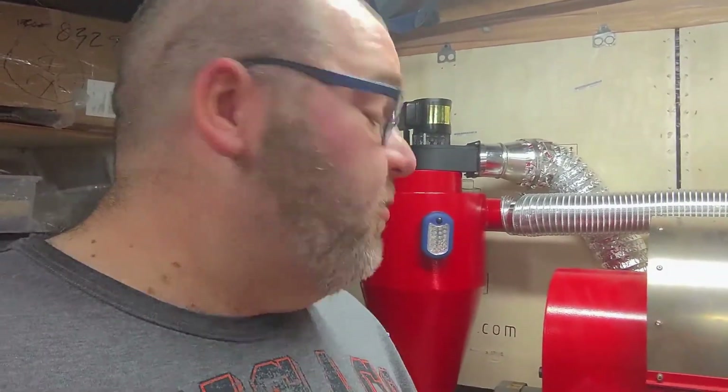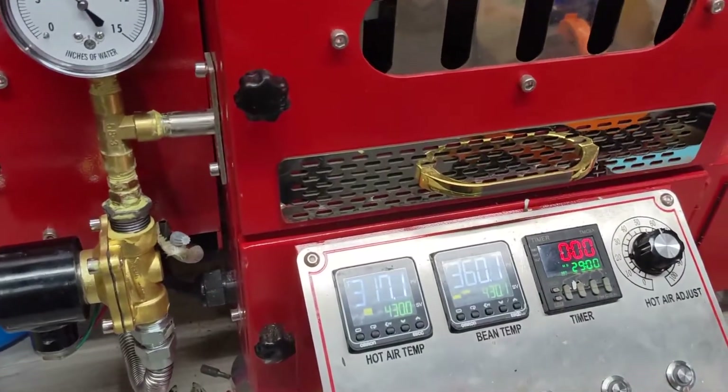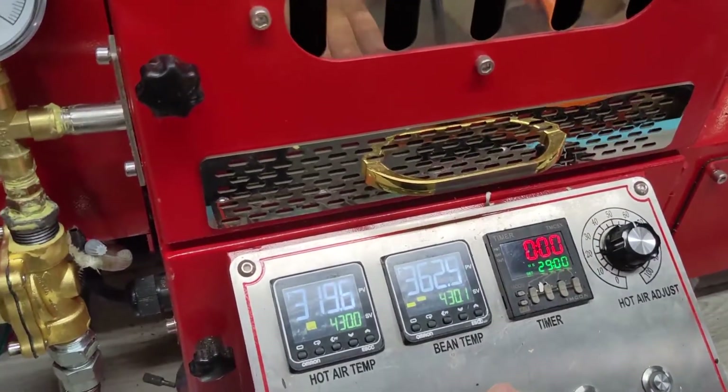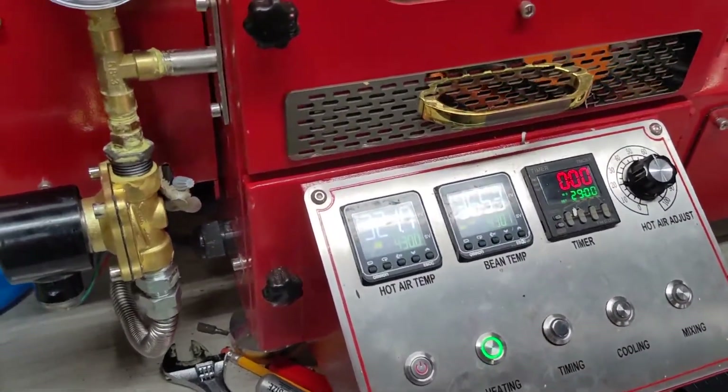Let me show you what I've done to increase things — I've basically almost doubled my water column. I just started this literally three or four minutes ago, and I'm already getting preheating way, way faster than I ever have before.